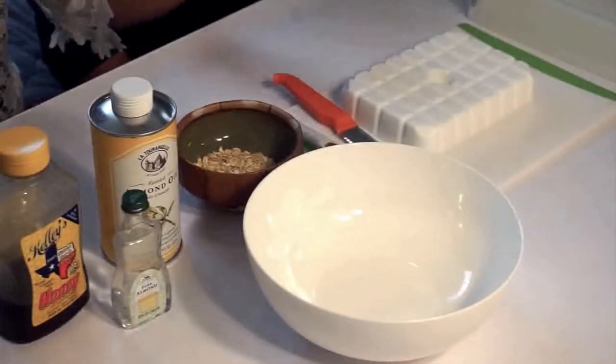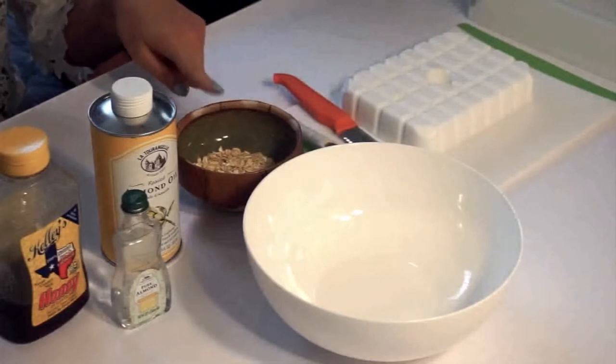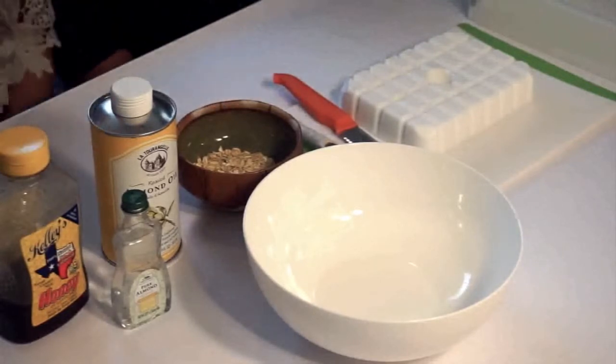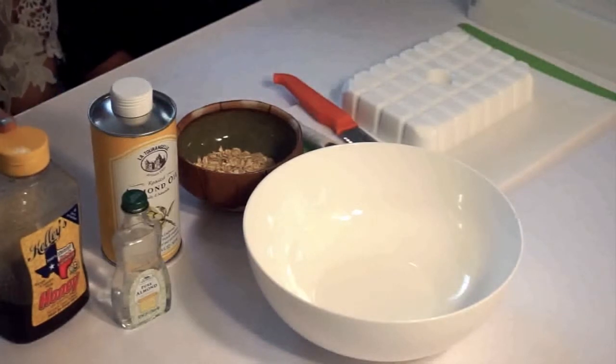Today what you're gonna need is: I have two pounds of shea butter, a handful of oatmeal, some almond oil, some almond extract for scent, and then some raw unfiltered honey. We have a bowl for heating and mixing, and then lastly I have a soap mold — I picked this one up at Michael's, and this is what you'll pour your final product into.